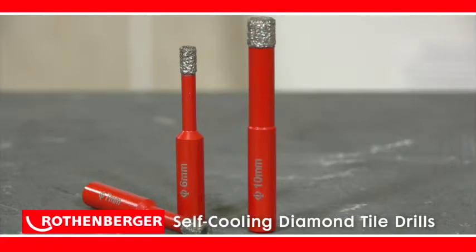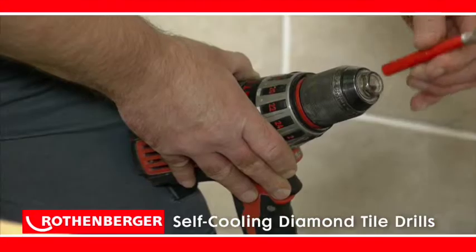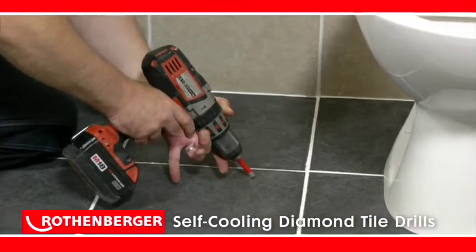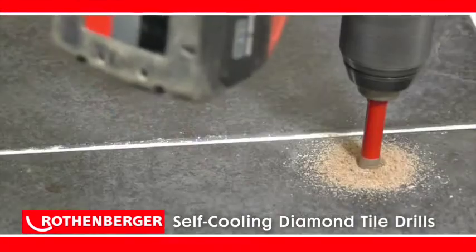The Rotenberger self-cooling diamond tile drills are set to become an indispensable part of any tool kit. High quality diamonds are vacuum brazed to the tip, meaning they are tough enough to handle any domestic or industrial tile drilling application.